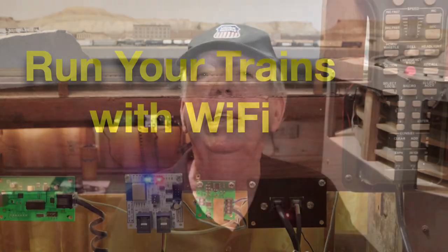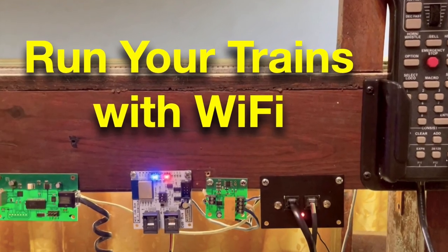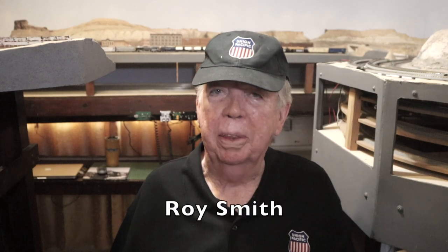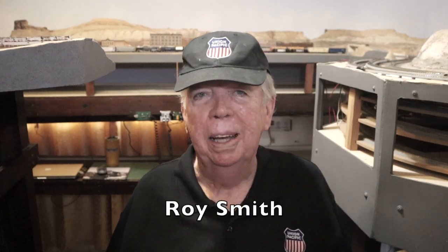I have started to run my trains by Wi-Fi. Today I'm going to show you how I'm doing it. I'm Roy Smith. Glad you could join me. I can now run my trains by Wi-Fi and I want to show you how, because you may want to try this setup as well.